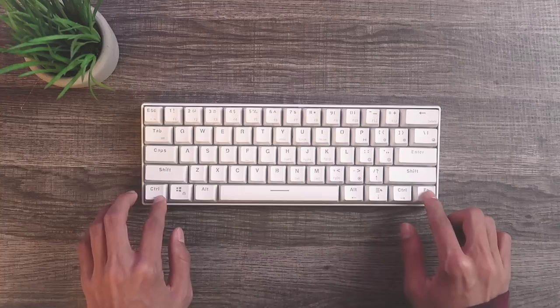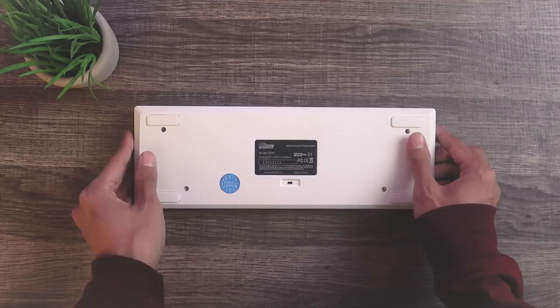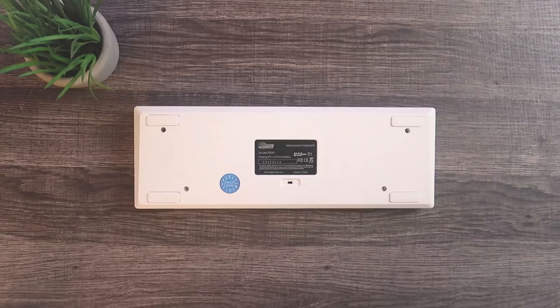Starting with the design, it's constructed mostly of plastic from the housing to the keycaps. The keyboard is a 60% model containing 61 keys, where you need to use the function shortcuts to access the other keys like the navigation, directionals, and F keys. The backside has four rubber stops to keep the keyboard in place, but has no flip-up feet for angle adjustments.